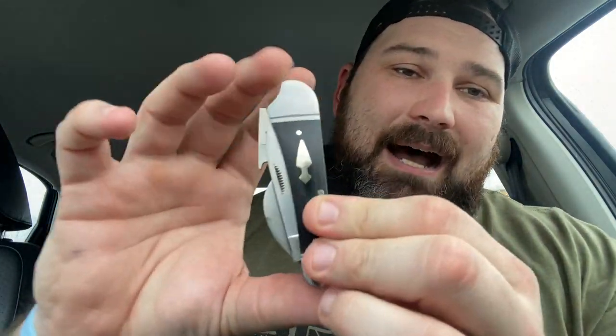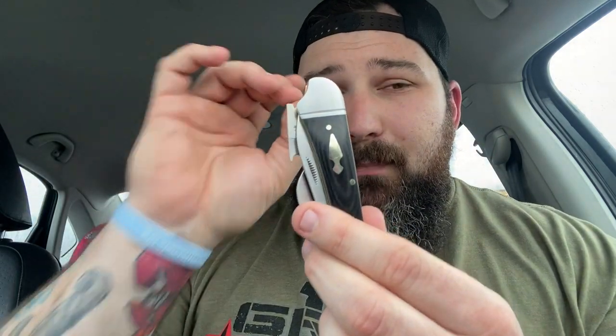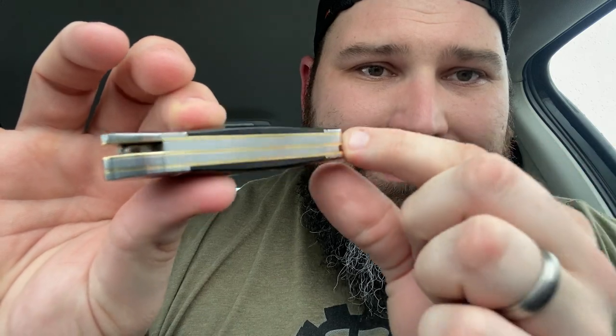Thank you so much — what an incredible knife. Check us out at smkw.com. This is the Rough Rider Reserve 004 Barback. What an incredible blade. If you like my reviews, don't forget to like and subscribe. Tell a buddy about it — thank you so much for watching, much appreciated as always. Shout out to Smoky Mountain Knifeworks — thank you for all the continued support and love. You guys have a wonderful weekend. Take care, bye.